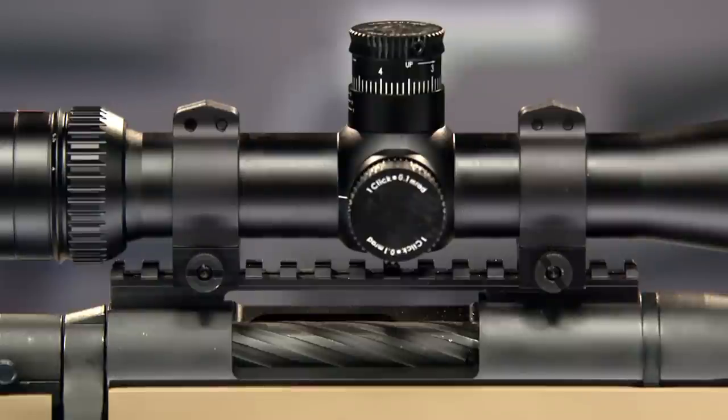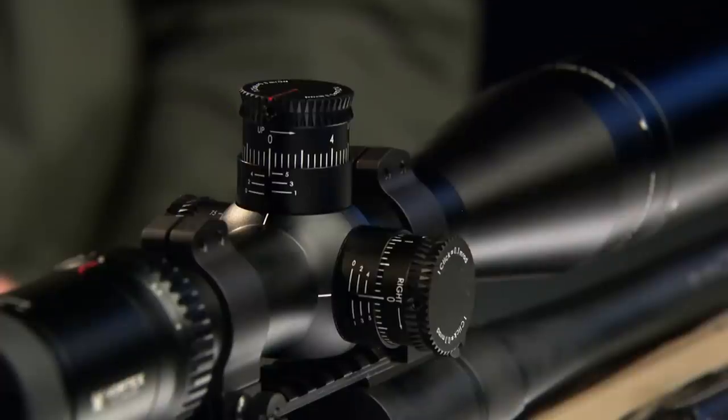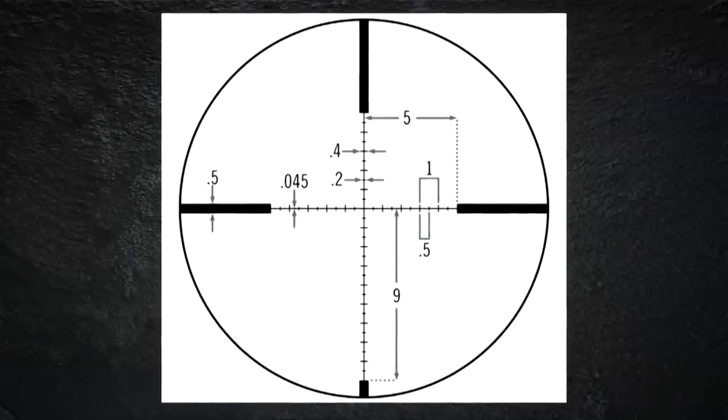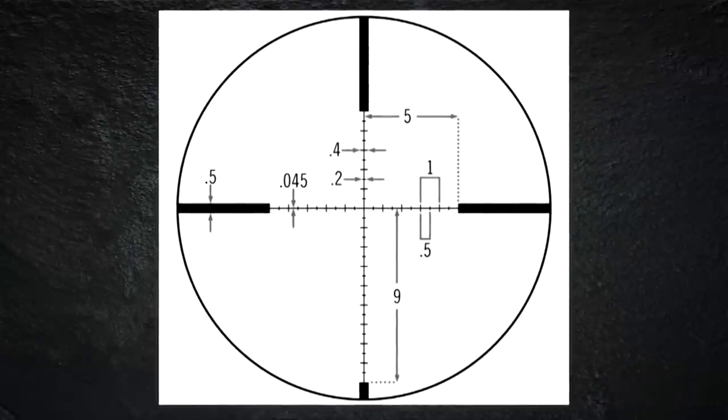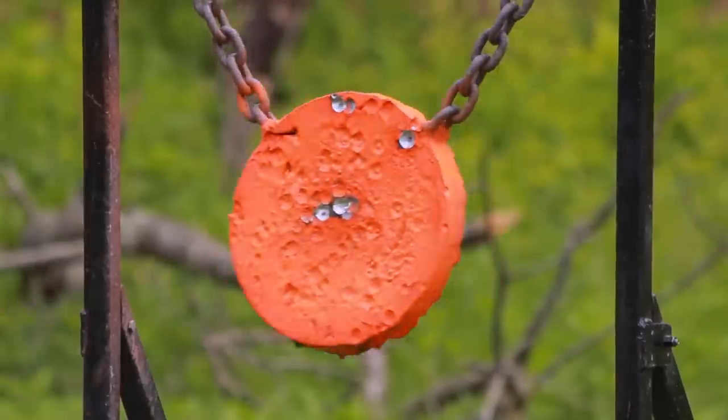The LC has a Picatinny rail on the receiver for mounting a scope, which in this case happens to be a Vortex Viper HST MRAD. It's a 4-16 power scope with a ranging reticle denominated in milliradians. You can use the marks in the reticle to range targets, compensate for bullet drop, or even adjust for wind. If you get to the range and dial your dope correctly, this MVP is plenty accurate to hit the target.